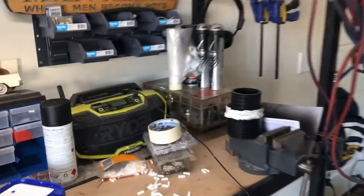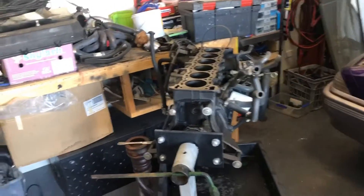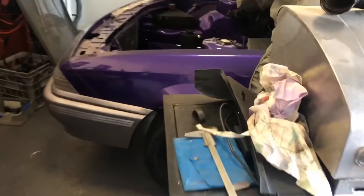Welcome back to another video by Mr Projects. In this video I'm just going to give you a quick rundown on what's going to happen. The engine bay has been painted as you've seen in the last video.